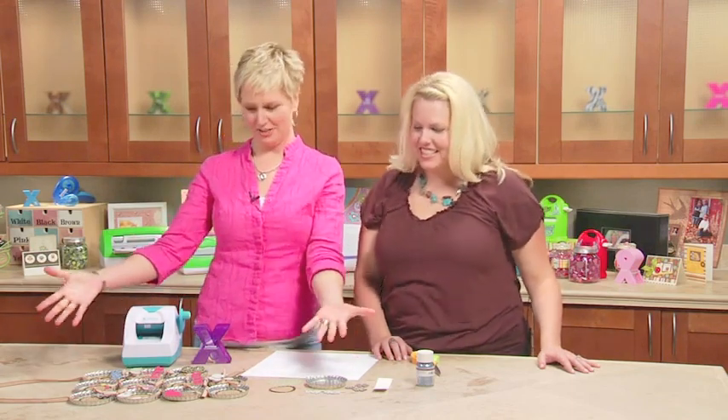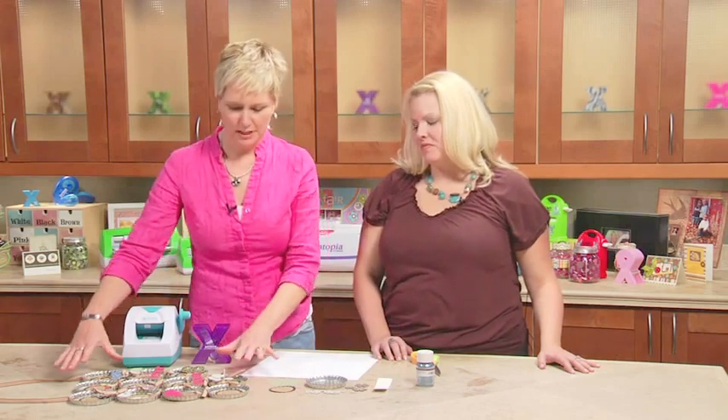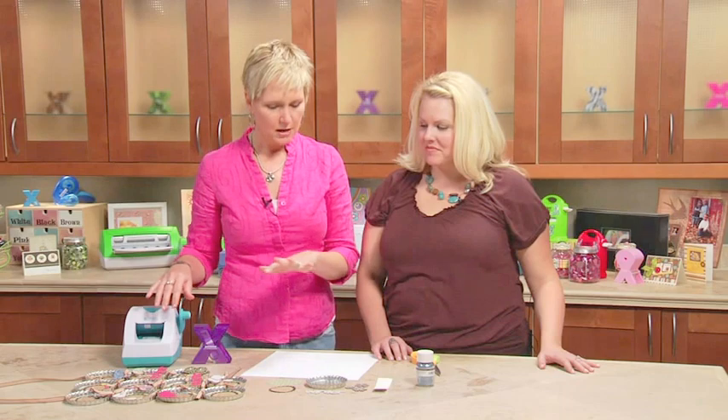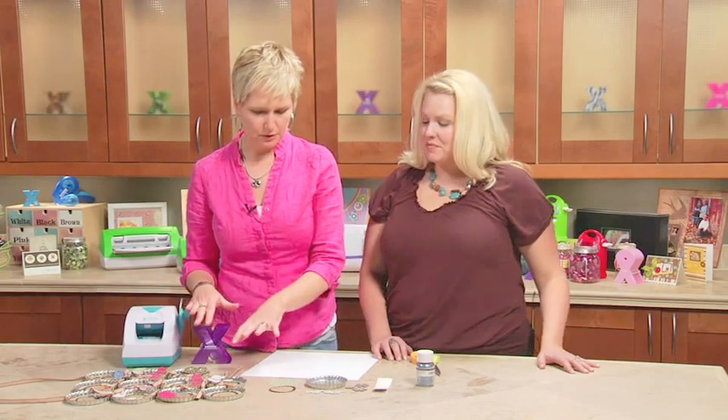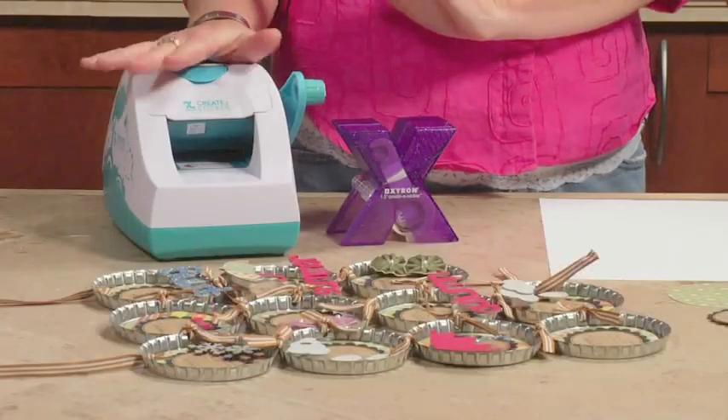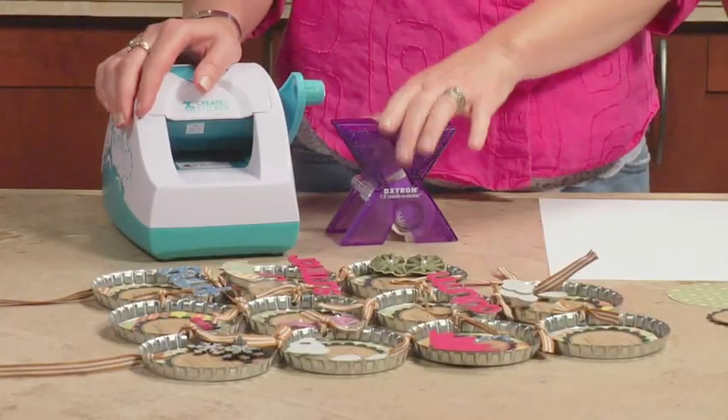Hi, I'm Beth Kingston and this is Jessica Barnett, and today we're putting together the Meyer Road Baker's Dozen 2012 Calendar Class Kit — and that is a mouthful! This is a fantastical project. We've already put together the first 11 months, because I know you guys don't want to sit here and watch us put together 11 months, but we're going to put together December and show you just how easy it is with just two machines: the two and a half inch creative sticker and the one and a half inch sticker maker.